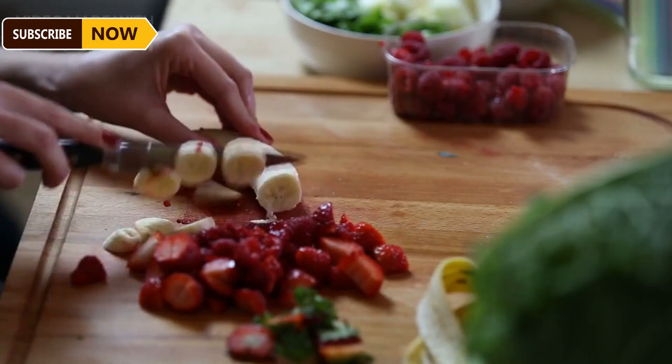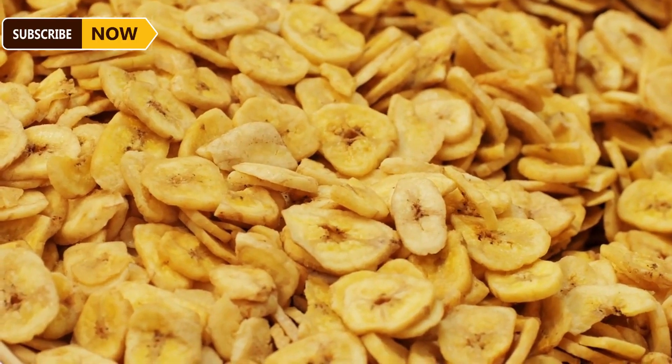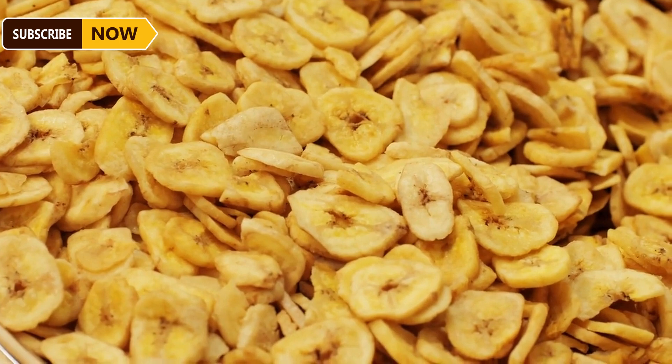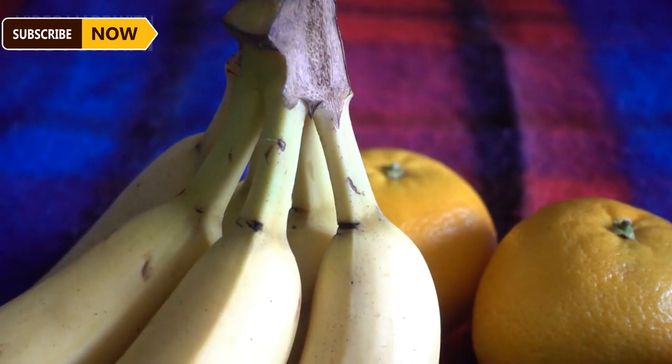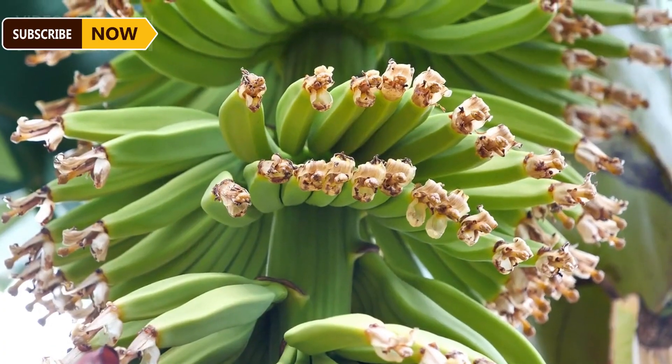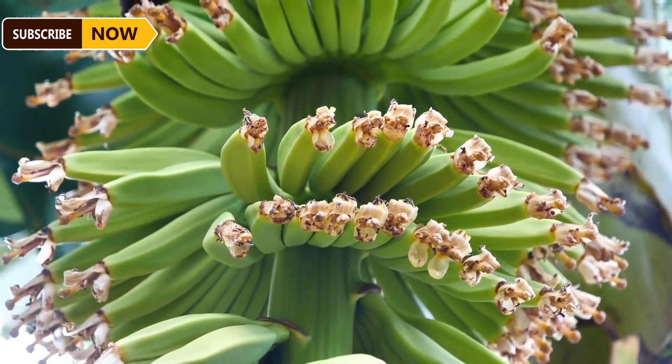During frying, workers continuously stir the bananas to ensure even crisping on all sides at a temperature of around 180 degrees. After 2 to 3 minutes the bananas become crispy and turn yellow. Once the fried banana is cool, a conveyor belt moves the slices to a seasoning mixer followed by the packaging line.